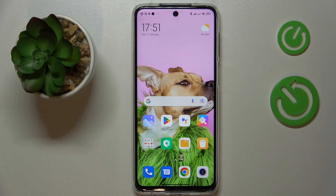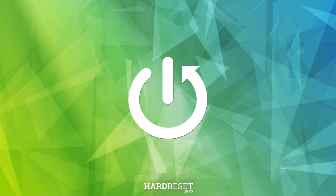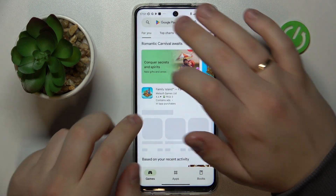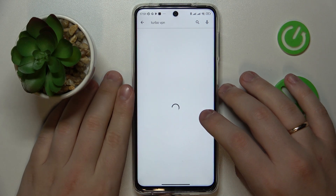This is the Xiaomi Redmi Note 10 Lite, and today I'm going to demonstrate that you can connect this device to a VPN for free. The first step you need to take is to get the free app called Turbo VPN — that's the tool we are going to use in order to set up the VPN connection.